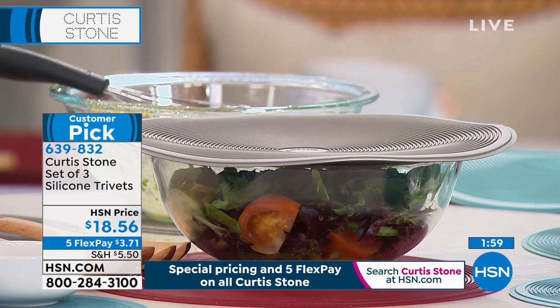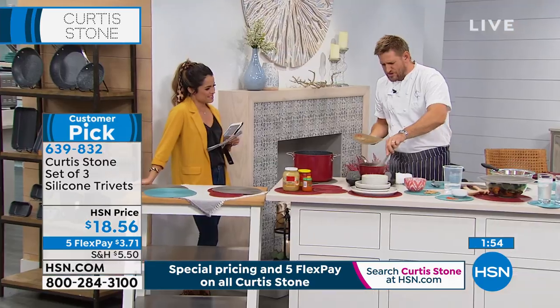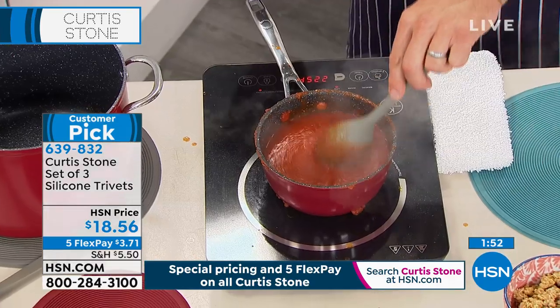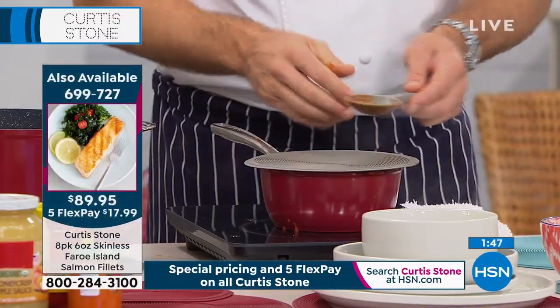I love using it as a splatter guard. I've got a pot of sauce here — if I didn't have it, the sauce would be going everywhere. Sometimes you don't have a lid right where you need it, so I just go ahead and drop that on.